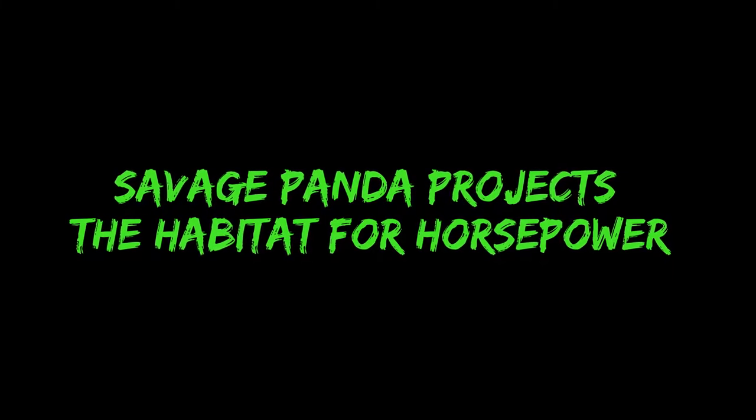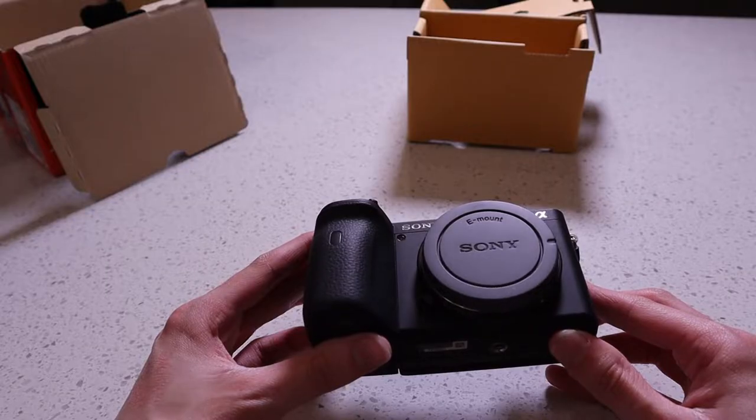What is going on guys? We're back here again today. Welcome back to the channel, Savage Panda Projects, the habitat for horsepower. Before we get started, I just have to take a minute to thank my buddy Jordan over at his channel, Speed Culture Studios. Thank you so much for hooking me up with some fresh merch. I really appreciate the support, man.